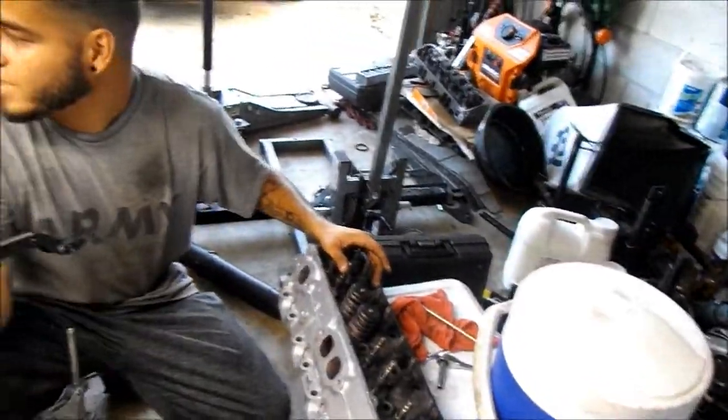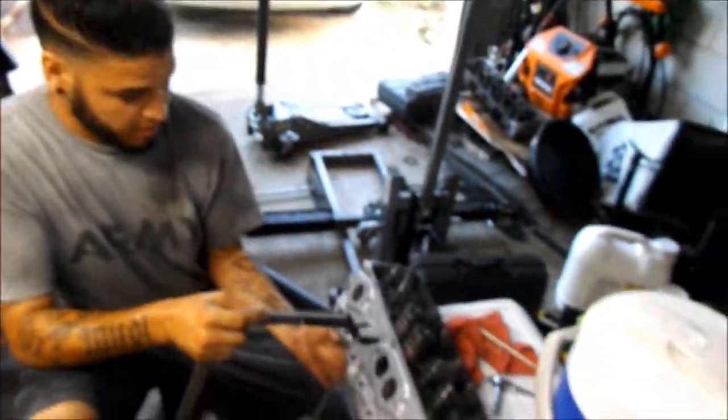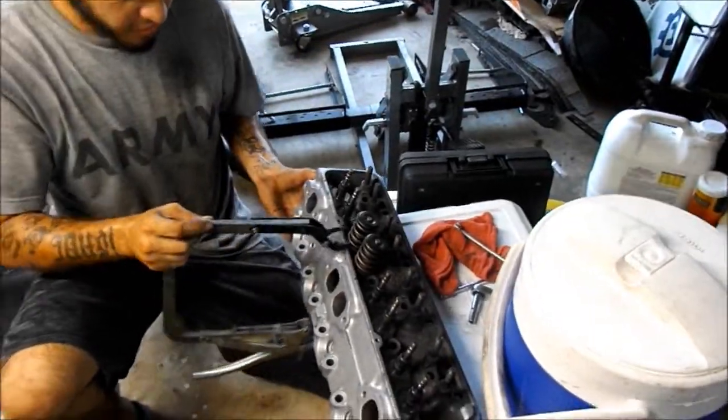Alright guys, as you see we moved from on top of the block over here — just couldn't find a place to put it to do this right — so we're gonna try and see if we can get it while it's sitting on the cooler, see if there's enough space to do it.